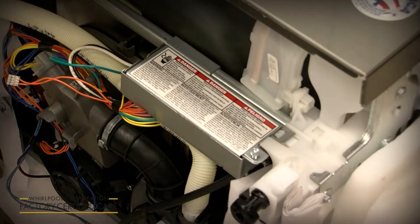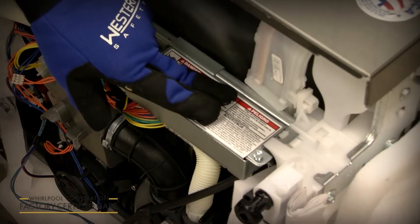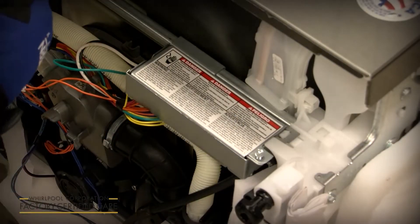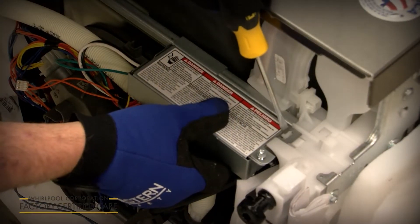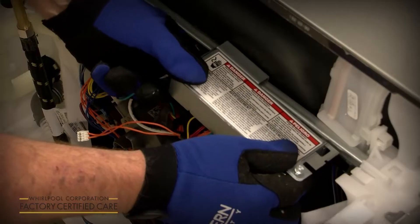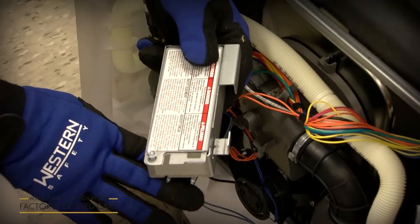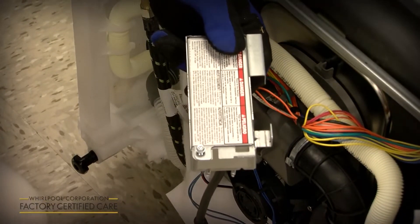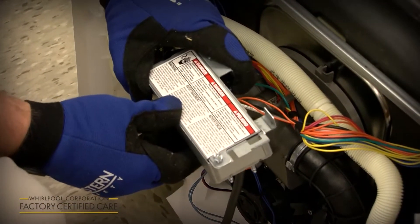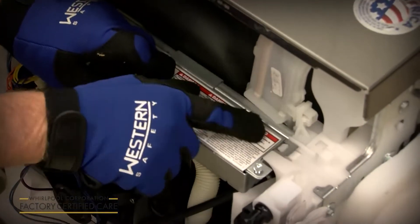For hard wire or if you need more access, you can actually pull the junction box out. Depress the tab, slide it to the left, then pull the rear out at an angle — it will drop down to give you a lot more room to work with the conduit and hard wire connection. To put it back, put it in at an angle, flip it up, slide it over until it snaps back in.